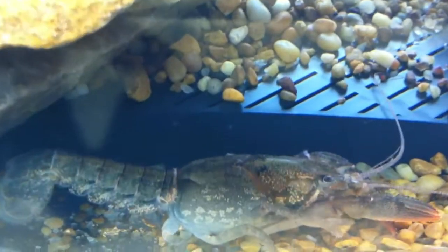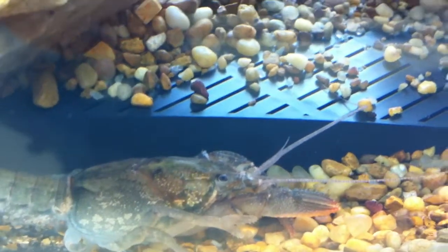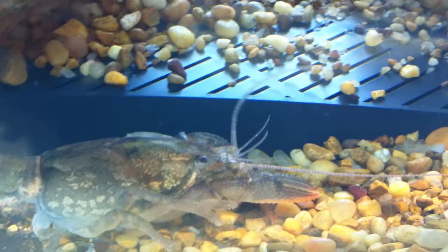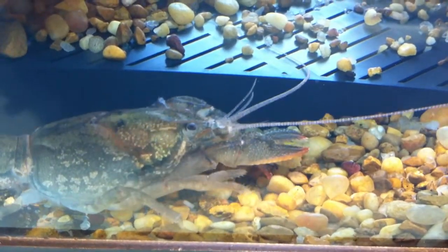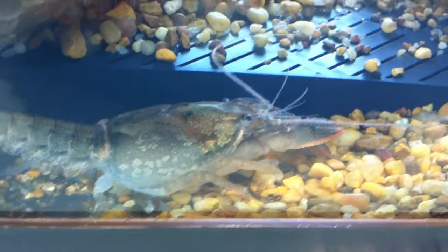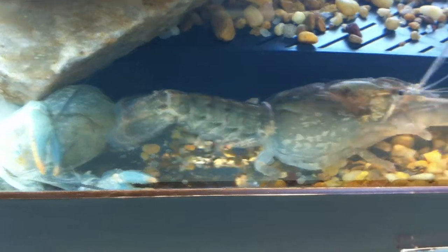You can see his little eye there. All his antennae are moving where he can sense different chemicals in the water. He's probably looking to see if his tank mate is anywhere nearby, because his tank mate is certainly going to be a risk to him at this point.